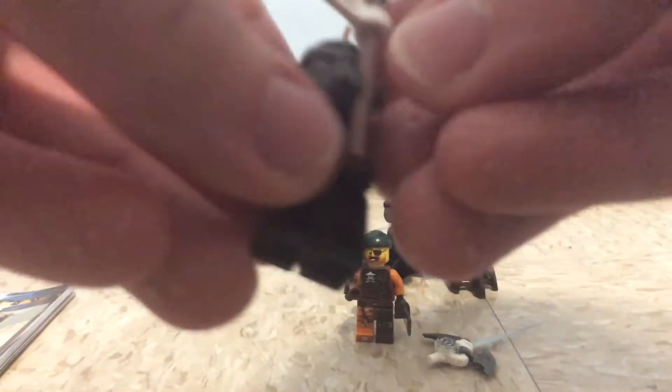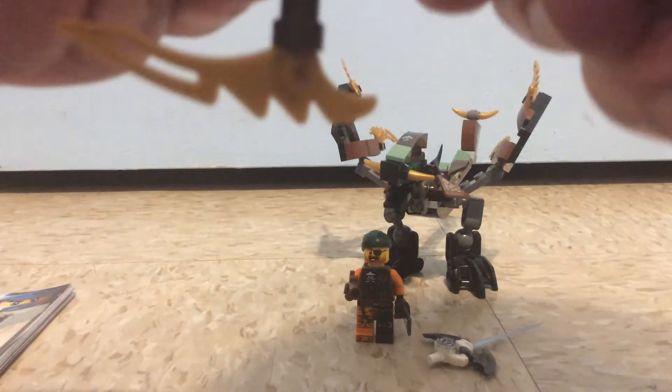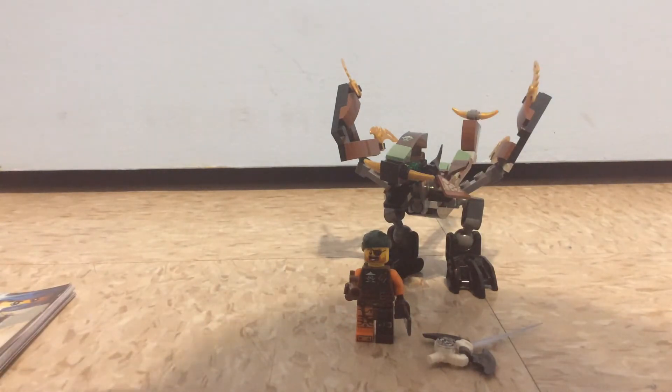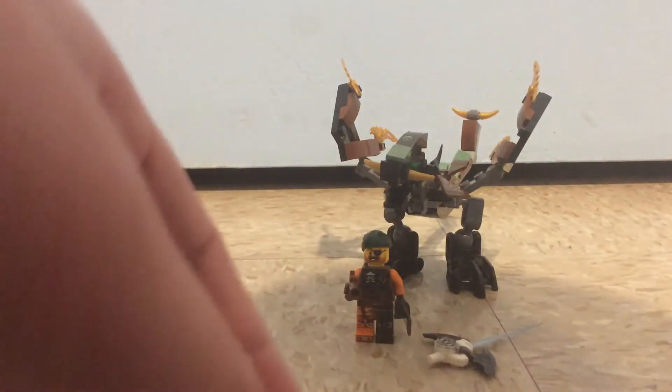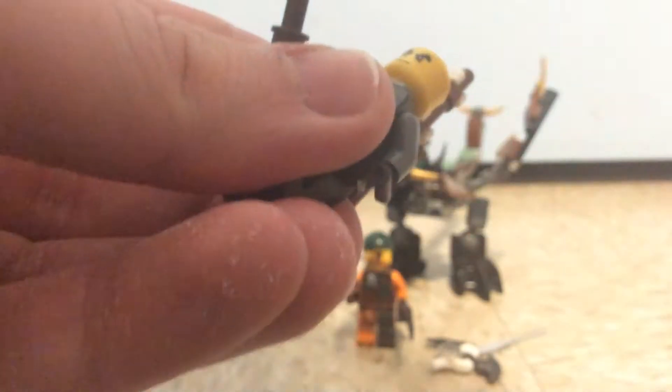He also has a flag on his back, which I think said 'Cole' in Japanese. And there's the back printing, which has a nice little symbol, which I think means Cole in Japanese. Let me put everything back together for Cole with that flag in it — here it is. A pretty good figure for Cole, plus compared to the 2014 Cole from the other small Ninjago set.